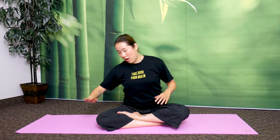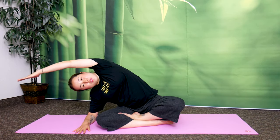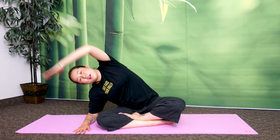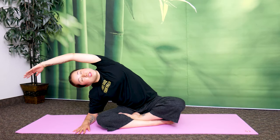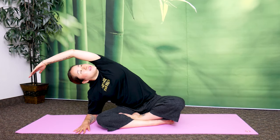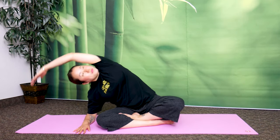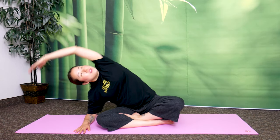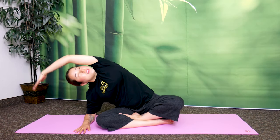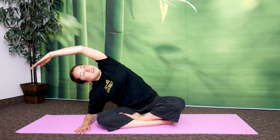Now let's stretch your sides to open the passageways. Place your right elbow down, left hand up and over — you'll feel the stretch on your side. Keep your right elbow down, look up at the ceiling. Let's bounce here 10 times. 1, 2, 3, 4, 5, 6, 7, 8, 9, 10.